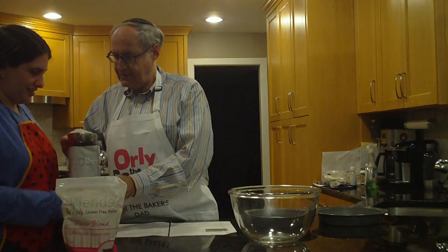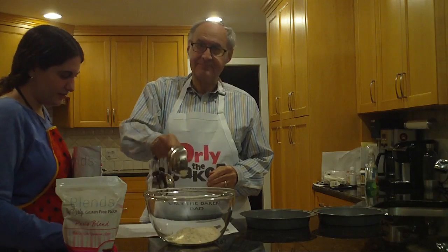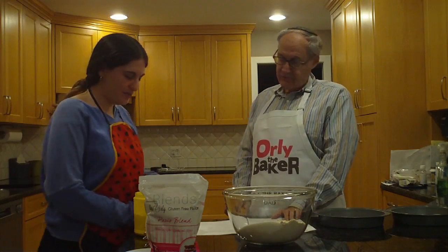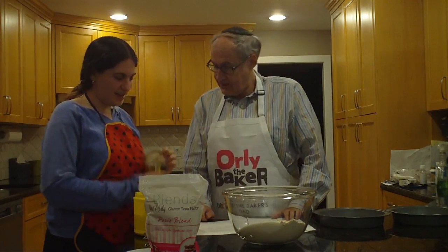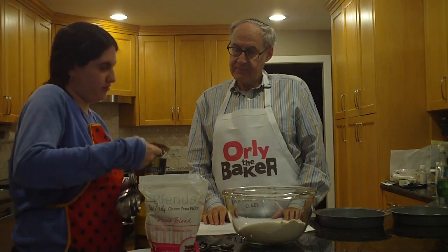Is that a cup? One quarter cup. Best quality — is that the best quality you could find? Best quality cocoa powder. Quarter cup. That looks good.